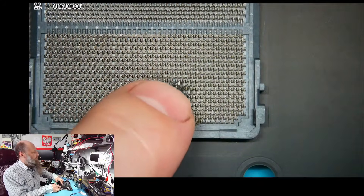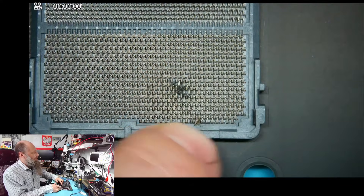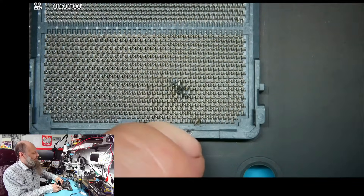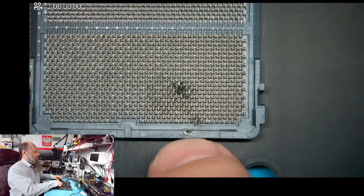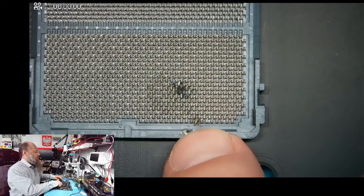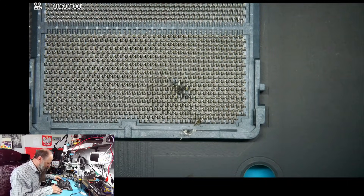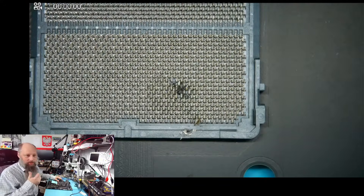I don't know how this happened — it's like it's been hit and released with a lot of force. I don't think that's a dropped CPU, although it could be; those CPUs are pretty heavy.